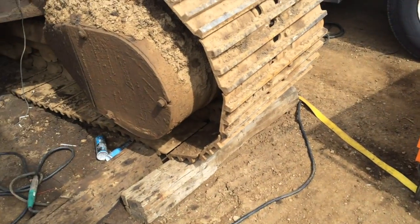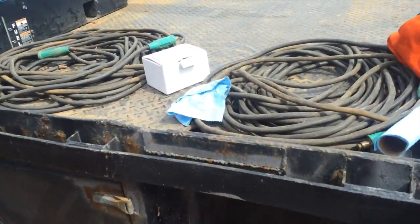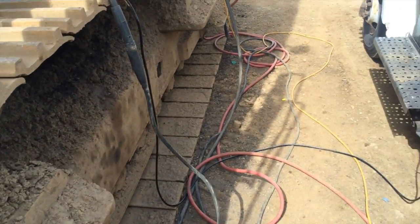YouTube, this is day two of the crane repair out here. Now we're doing the backside of the bull gear. The first day everything was so loud outside, so now I'm sitting in the truck cab so you can actually hear me. Today we brought a set of shorter cables to get rid of some line loss, and we have them straightened out all the way.